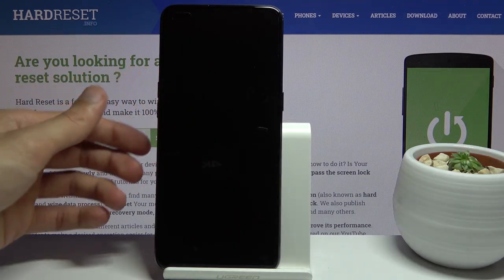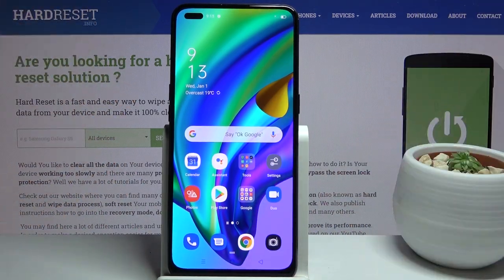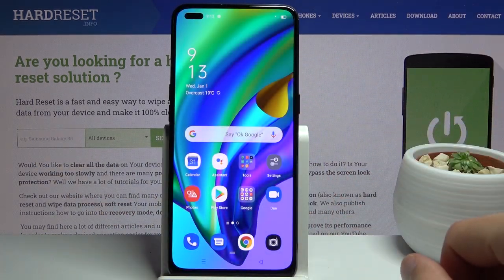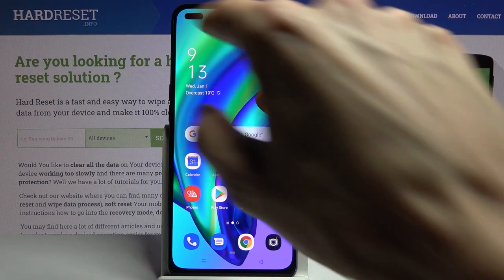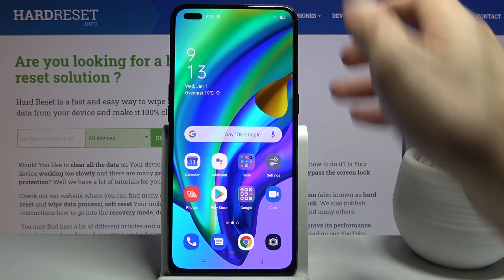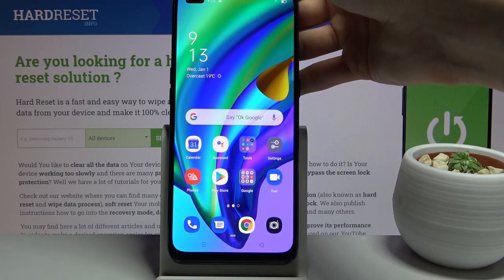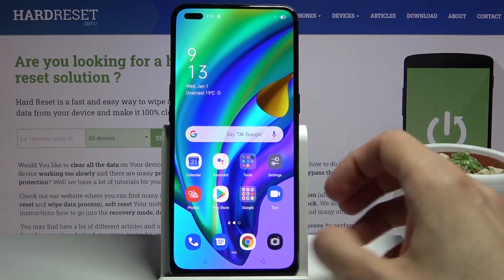Popping it out of the foil we get the display. The cutout for the two front-facing cameras is just super small — this is my finger next to it and it's just a tiny little blip. That is really nice. What isn't tiny is the chin at the bottom — it's quite hefty considering the rest of the front looks fairly slick and modern. The bottom just seems a little bit dated.